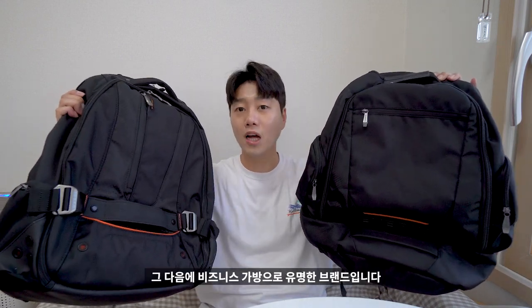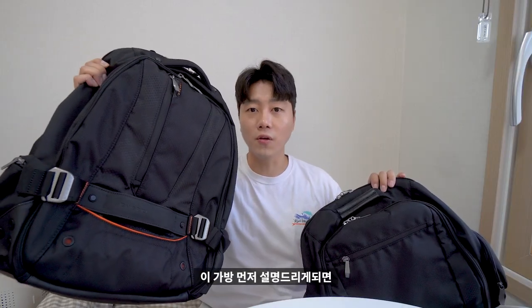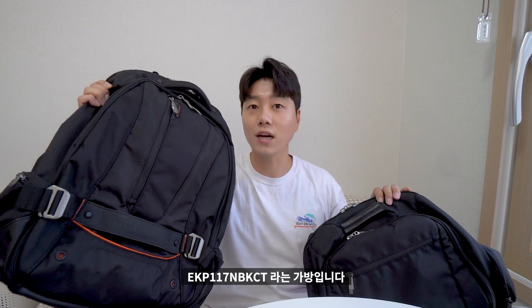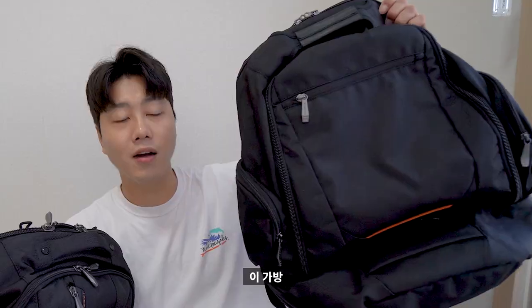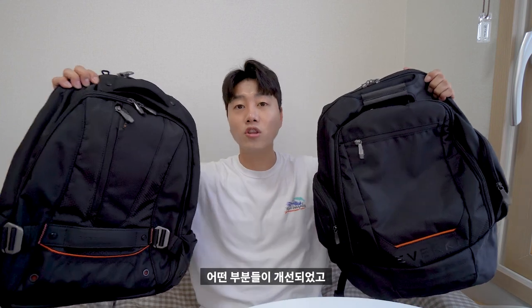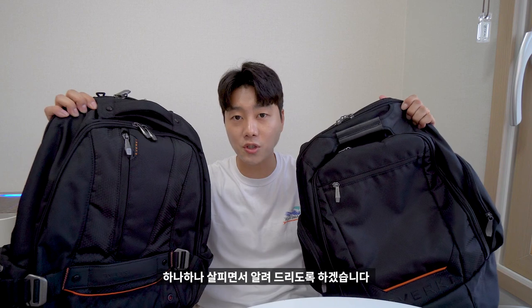이 가방들은 에버키 가방이며 기존에 엄청 튼튼하고 비즈니스 가방으로 유명한 브랜드입니다. 먼저 이쪽 가방은 이미 인기가 엄청나게 많은 비콘1이라고도 불리는 EKP-117 MBKCT입니다. 그리고 여기에서 개선된 버전이라고 불리는 비콘2, EKP-117B 신상품입니다. 이번 영상을 통해서 1버전과 2버전의 개선된 부분들과 특징들을 하나하나 살피면서 알려드리겠습니다.